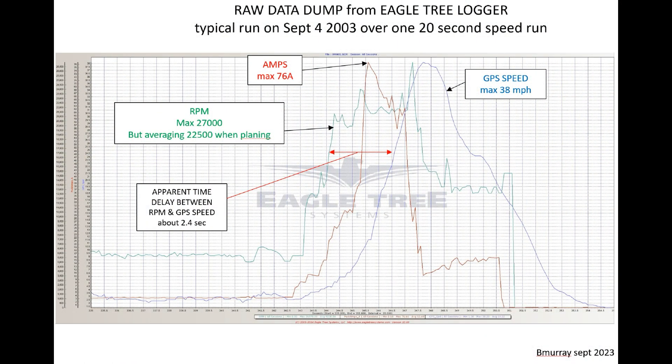With the data recorder on board I really wanted to know how fast the boat went, how much current was being taken, what the RPM of the motor was, and also what the temperature of the ESC was. This plot shows three graphs: speed, current, and RPM. There's an apparent delay between the RPM and the GPS speed, and also a lag between the current and the RPM, due to the sampling processing on the data logger — about a 2.4 second delay.